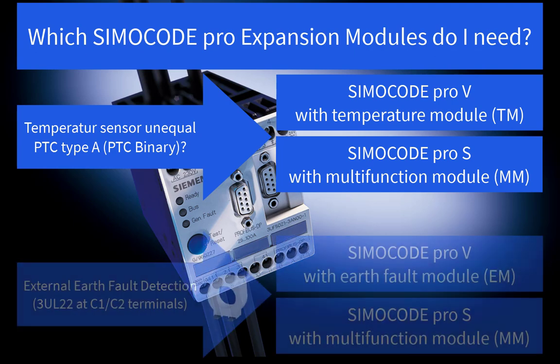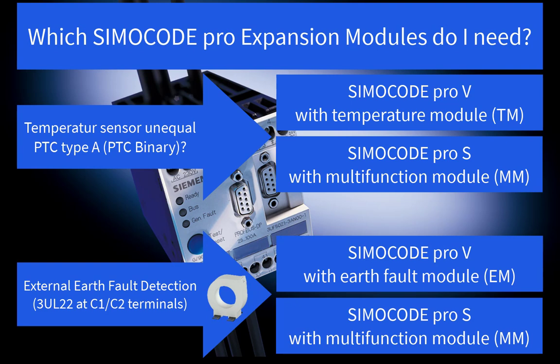Another SimoCode DP feature which would need an expansion module for the SimoCode Pro system is the external earth fault detection. If there is a 3UL22 transformer connected to the SimoCode DP terminals C1 and C2, you would need to install an additional earth fault module for the SimoCode Pro-V basic unit, or in case of a SimoCode Pro-S basic unit, the multifunction module. Please take care — you also have to replace the 3UL22 by a 3UL23 transformer for the SimoCode Pro earth fault monitoring.